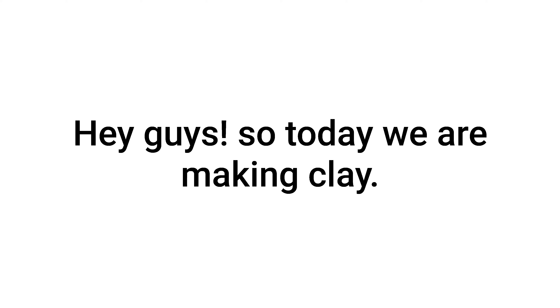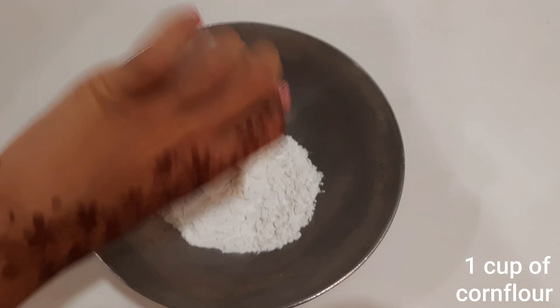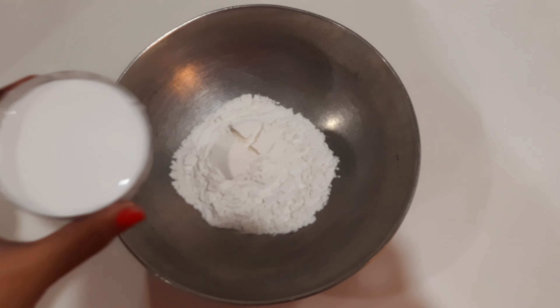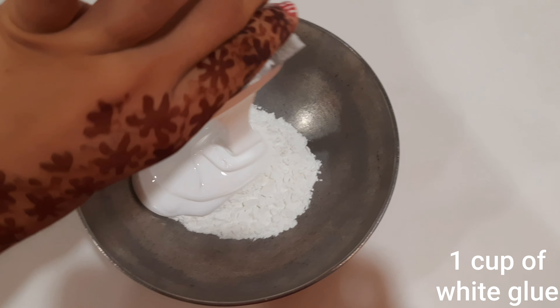Hey guys, welcome to my channel! Today we are making clay at home from home materials. Without any further talking, let's get started. First we will want one cup of cornflour and one cup of white glue.